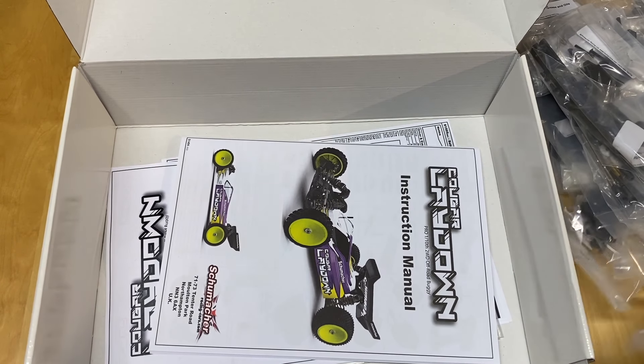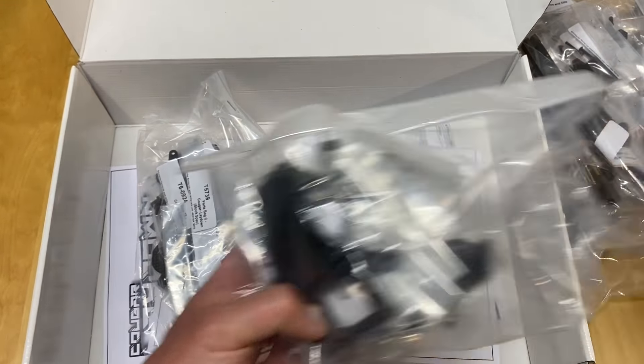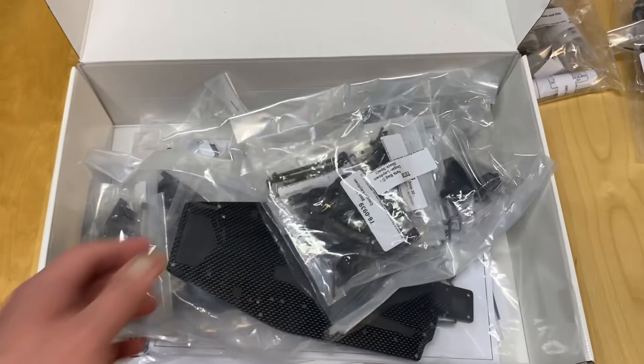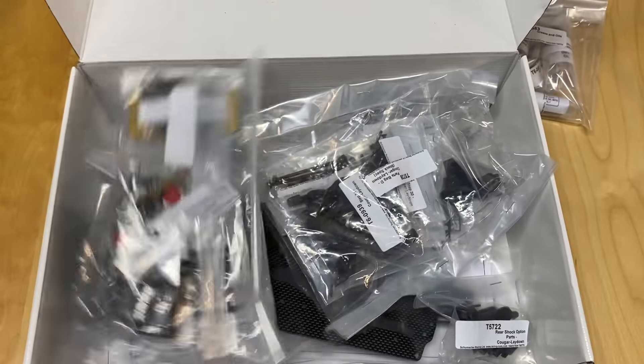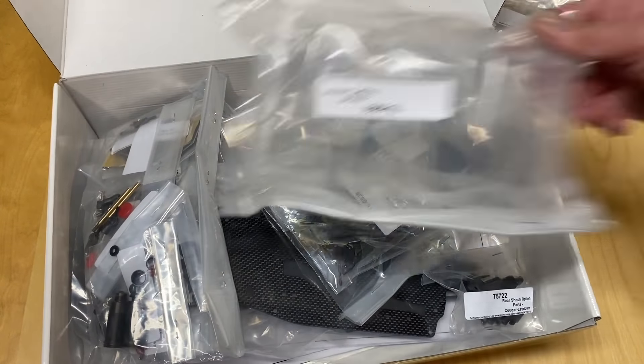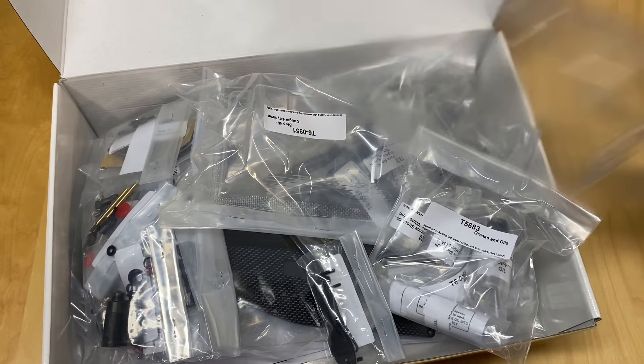Got the full manual, which is pretty similar to the Cat One EVO manual, with a lot of tuning tips and suggestions and all the optional parts listed. I'll probably pick up a few things like springs and stuff. Tires, T-shirts, and there's a little tire guide as well.